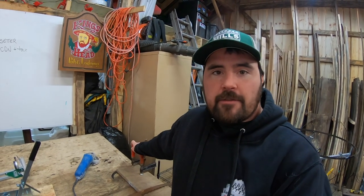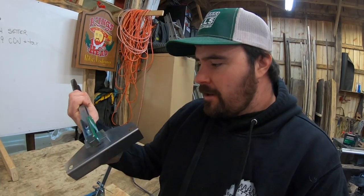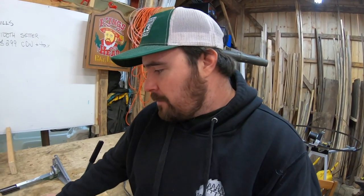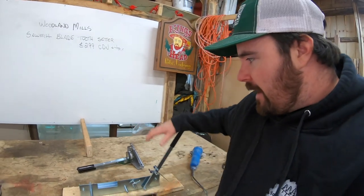You guys probably saw in my very first video where I unboxed it. Right here on the board and right here in front of you — this is the Woodland Mills sawmill blade tooth setter. This is a really brand new product from Woodland Mills, one I was fortunate to get my hands on. I ordered this about a month ago, and I've had a chance to put some miles on it. I'm going to show you exactly what my first experiences have been. I find the learning curve, although it can be a little steep, is quite manageable once you get the hang of it. I made a handy little setup here — about four screws and two pieces of wood — that you guys might want to use for yourself.